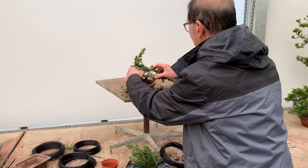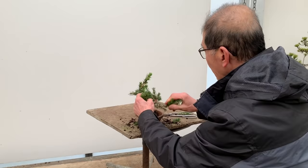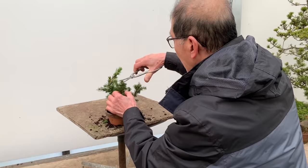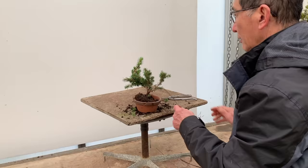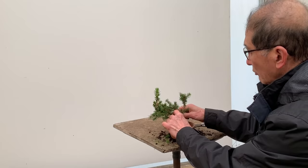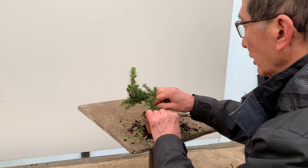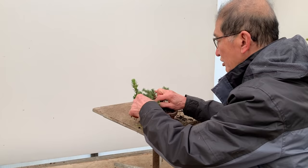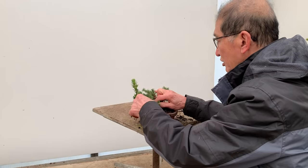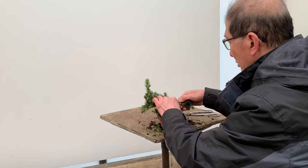I'll just prop it up into a little pot so I can imagine what angle of planting it will be at. Using the two-branch principle — these branches don't need to be that long. By trimming the ends you can encourage more growth. Don't be afraid to prune. One piece of wire to do the two branches — don't worry if the wire doesn't go right to the end, it's just to guide the branch in the correct direction.